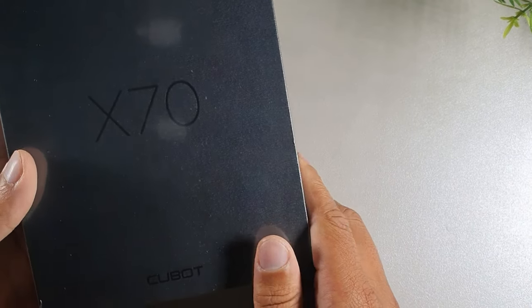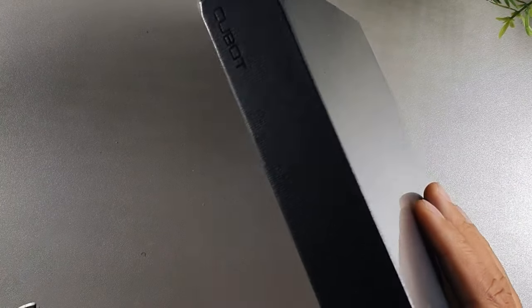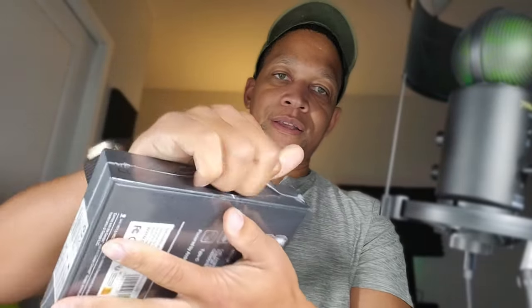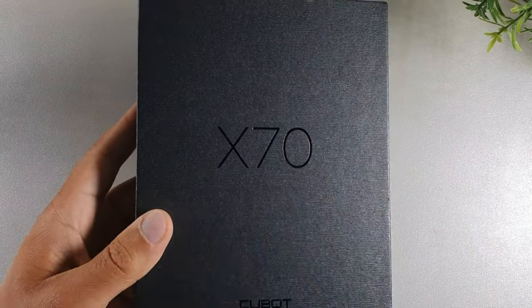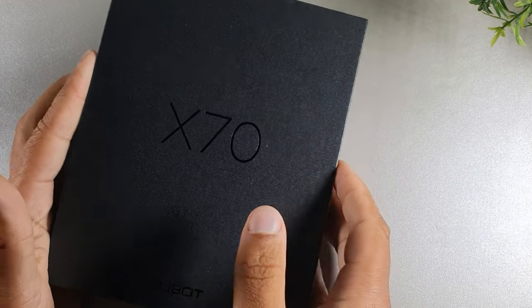You get the X70 in this black box. It says Cubot on the side of the box. I'm going to cut it right on the seam for a nice clean cut. We've got the seam cut — let's go ahead and rip off the plastic film. This box actually feels really premium. It has a nice textured look, almost like metal with the finish, but it's actually just cardboard.